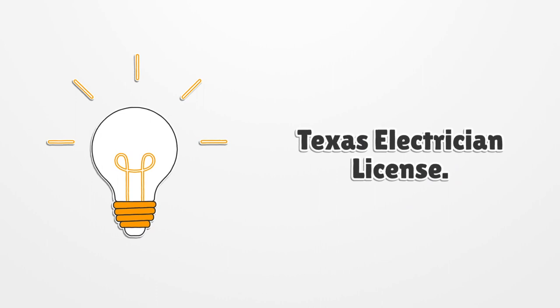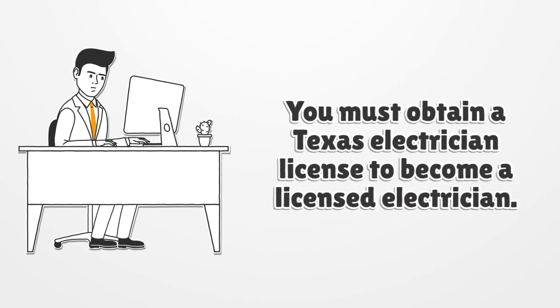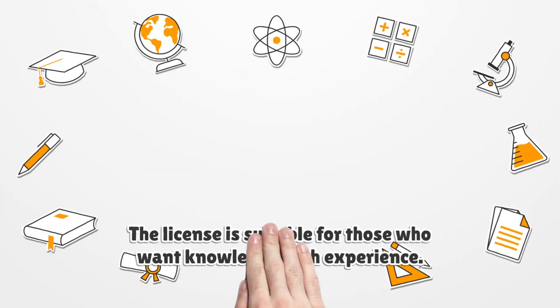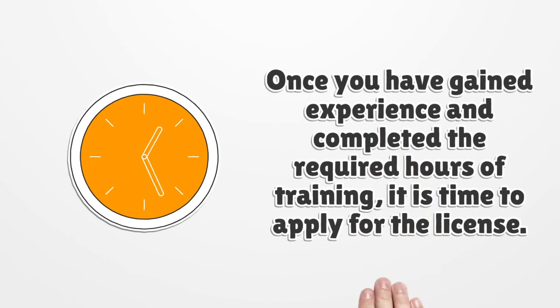Texas Electrician License. You must obtain a Texas Electrician License to become a licensed electrician. You may choose to apply for an apprenticeship position instead of going to a trade school. The license is suitable for those who want knowledge with experience.